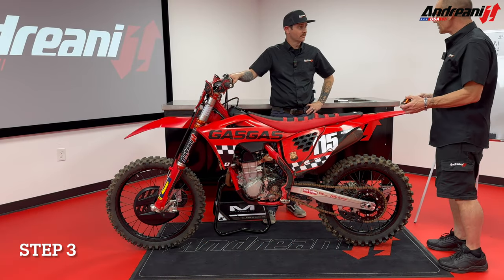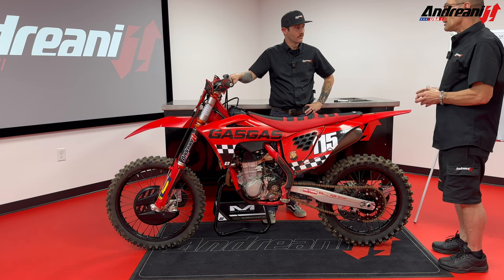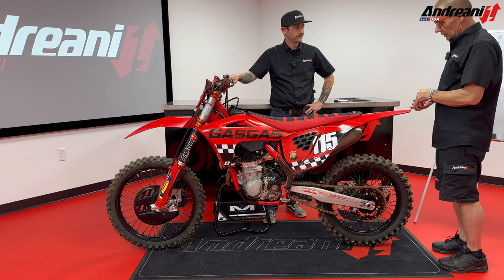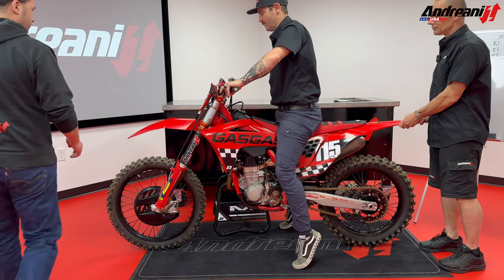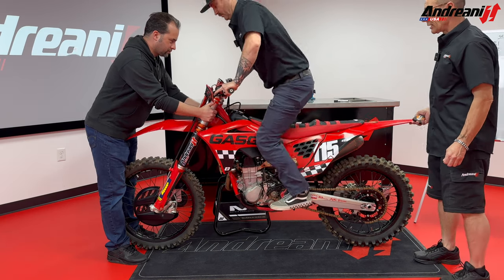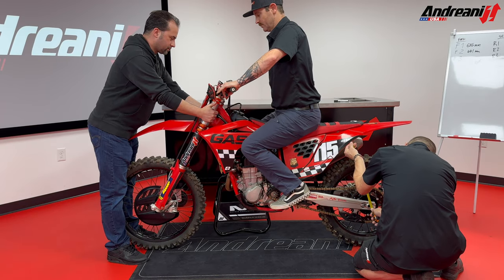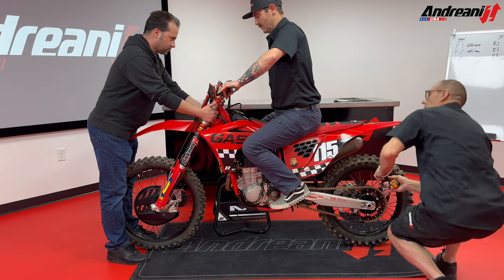Now we're going to make the rider sag. Normally with the full gear and the helmet — we need to check with your weight. Now you go on the bike, Luciano please help. Your normal position — just push the bike a couple of times and sit. We take from our mark in the middle of the axle — 65 millimeters.